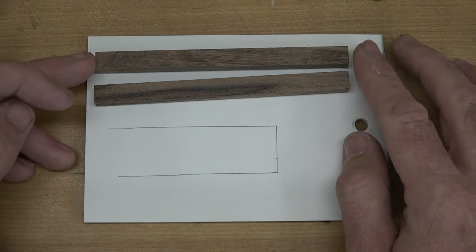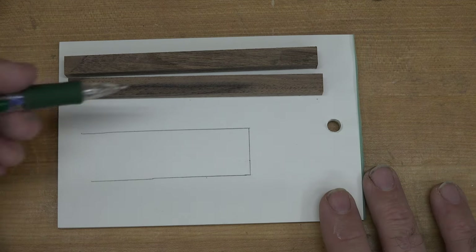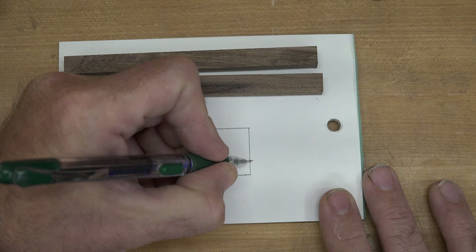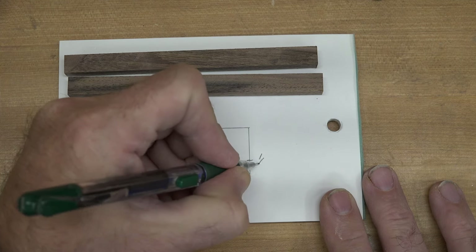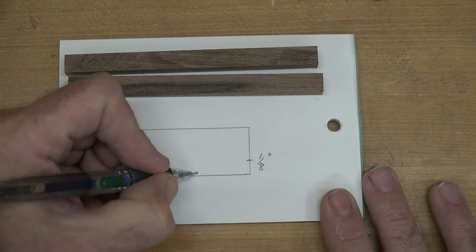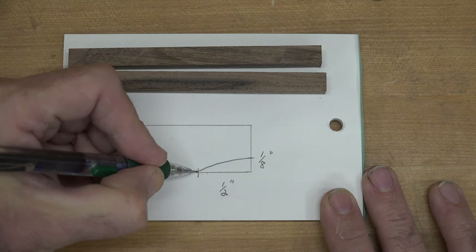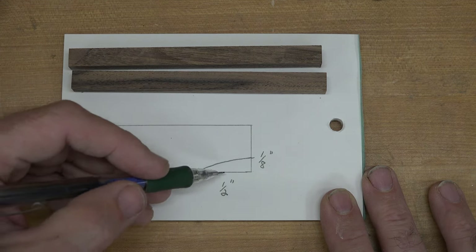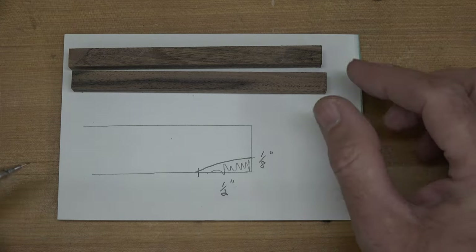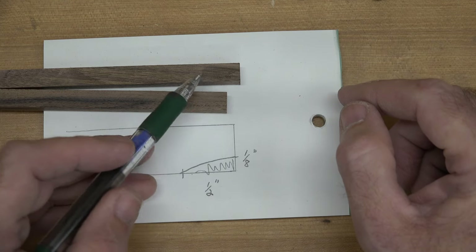Now we want to take our five inch pieces and we need to put a bevel on one end. I know the marks aren't going to show on the walnut on film, so I'll show you here on the paper. What we need is at the end a mark one-eighth of an inch in from the edge of the board, and then we're going to come down from the end at one half inch. Once you get those two marks, join them in a straight line. We will sand this part off and that will provide the bevel on our five inch pieces. Take your pieces over to the sander, and on one side only, put that bevel on.